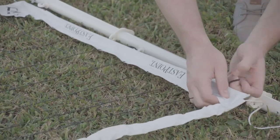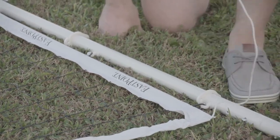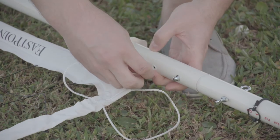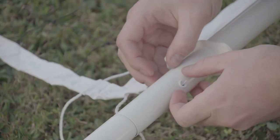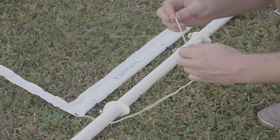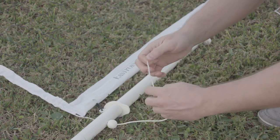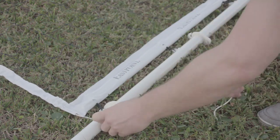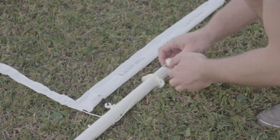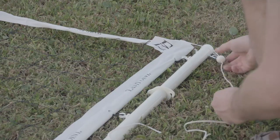There are three elastic straps — top, middle, and bottom. Then we're going to take our bottom string, pass it through the hole in the net, and pull it through. We're going to take our tension ball, slide that through, and tie a nice knot. Then insert the bottom one and just pull it a little tight, and the top one.